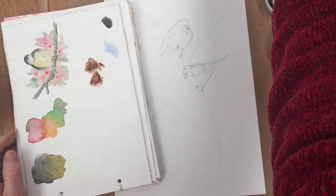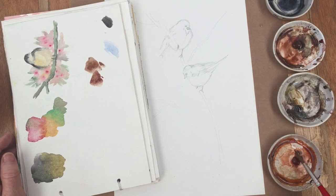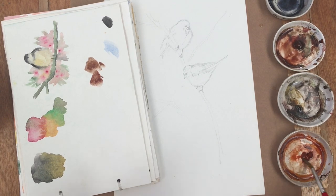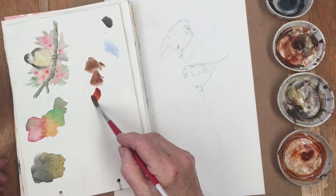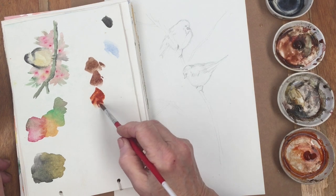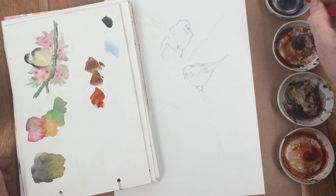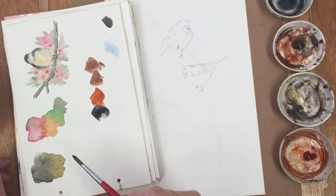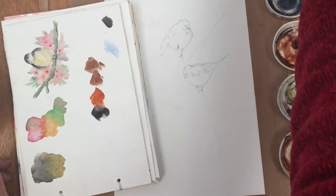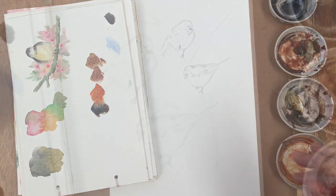I've got my sketchbook and I'm just choosing the colors I'm going to use to paint the sparrows and trying out a couple of options. The dark brown I've tried at the top is Van Dyke brown, but I decided I need something a little bit more vibrant, so this is burnt sienna, which is going to work very well. Here we've got Payne's grey — you could use neutral tint or black or any other dark grey.